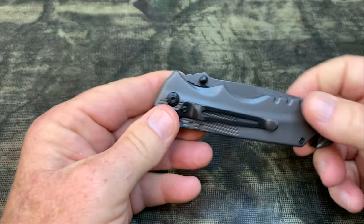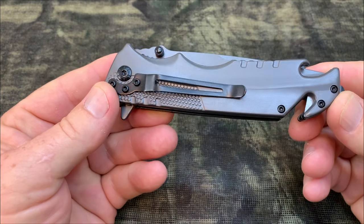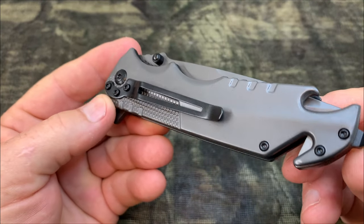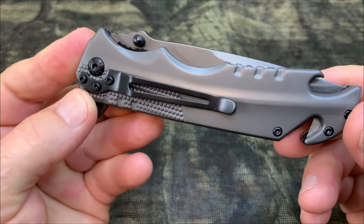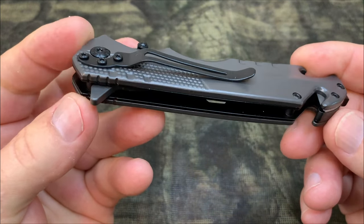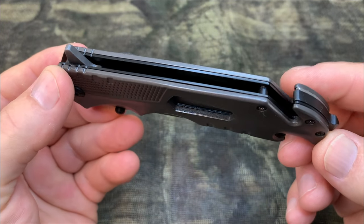The blade itself is HCR 14 MOV stainless steel — it's going to stay extra sharp. The Ned Foss FA48 features a safe and quick-open mechanism with a liner lock, so you don't have to worry about accidental closures.